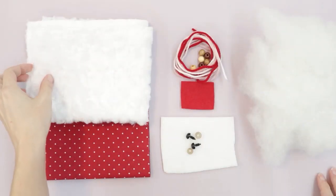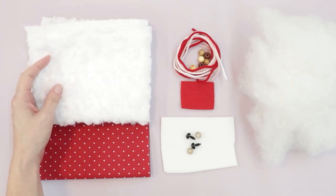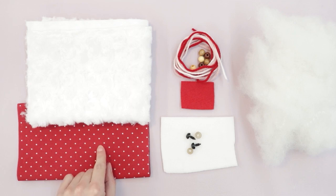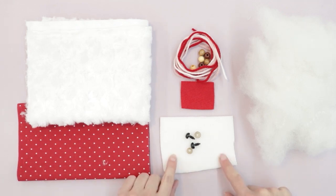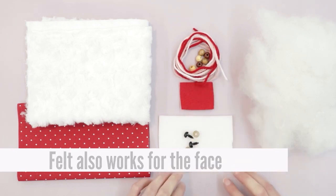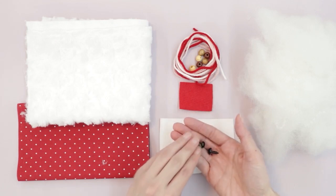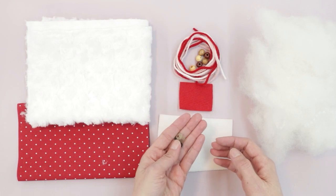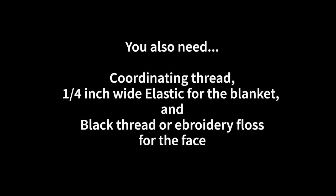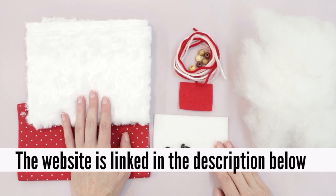For this project you'll want some fur or fleece for the body. I'm using a swirl fur today — it's affordable and easy to work with. I also have cotton for the blanket and ear/tail accents, fleece for the face, scrap felt, yarn, and assorted wood beads for the necklace. You'll also need safety eyes — 8mm for the smaller llama, 10mm for the larger — and polyfill stuffing.